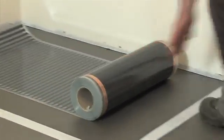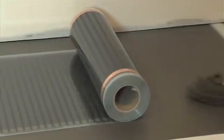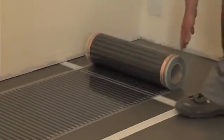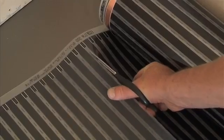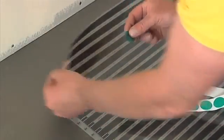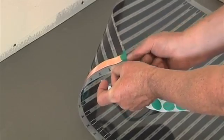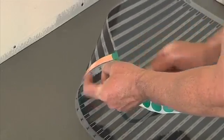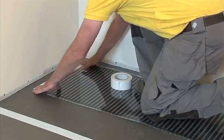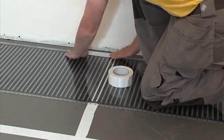Roll out the first element copper side down, leaving a minimum 50mm gap from the walls. Ensure the element is completely flat, then cut the element to length along the marked cut lines. Insulate the cut ends of the edge mounted copper conductor bars with the green insulation discs supplied. When you're happy with the position of the cut length of Ecofilm, tape it to the floor insulation. Individual lengths should never overlap, as this may lead to localised overheating.